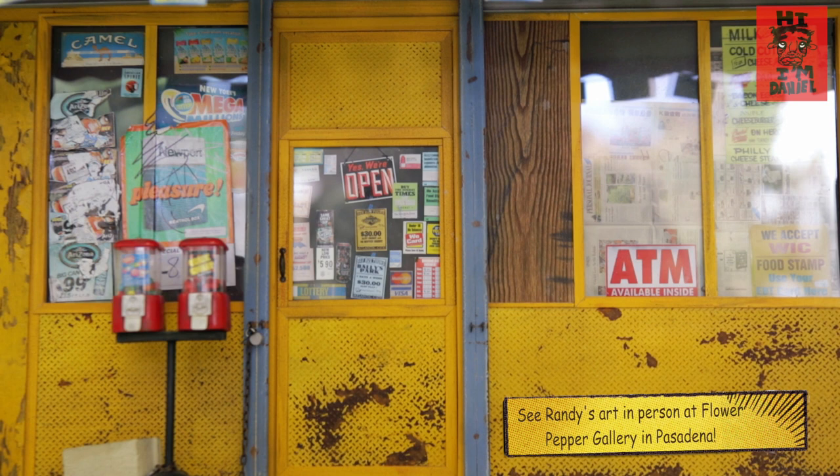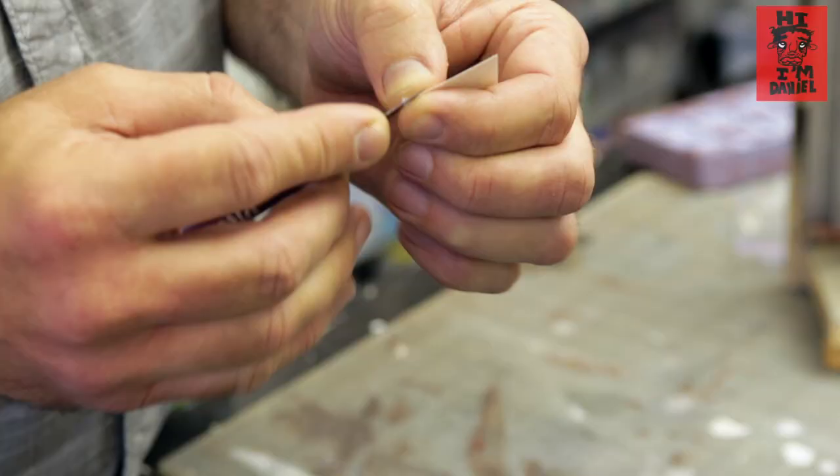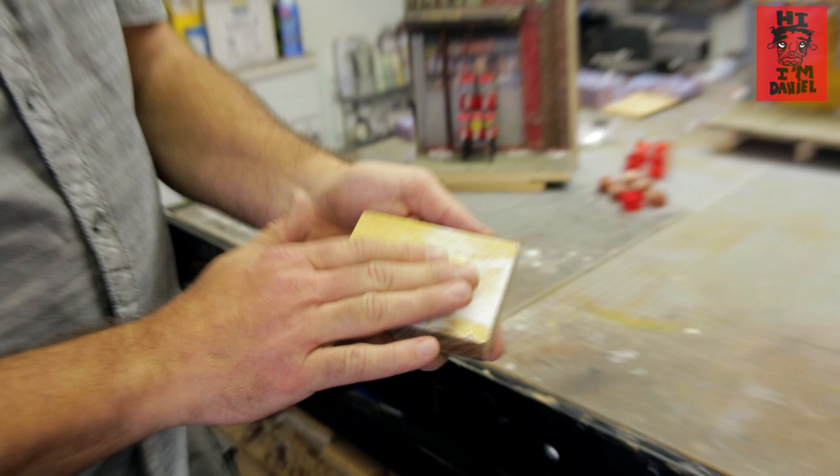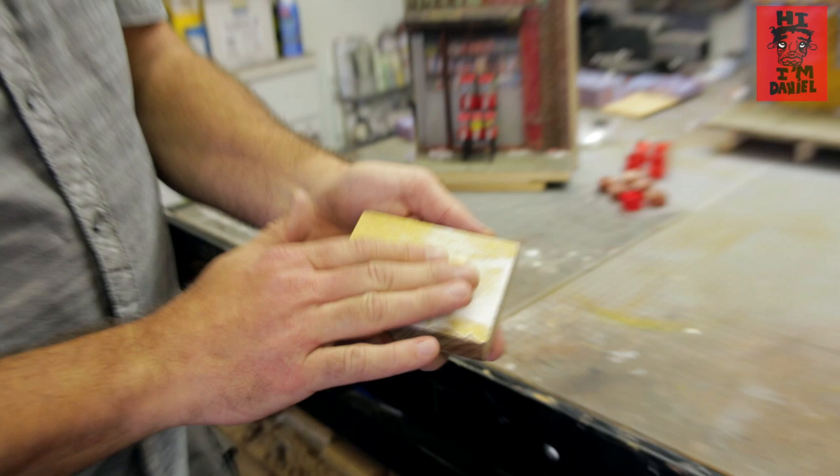For the window labels and the advertisements, I spend a lot of time in New York photographing. When I come back, I size them, print them, and then I take an X-Acto knife on that printed piece and I split the paper and peel the emulsive coating away from the paper backing and sand the backs so it's nice and thin when it goes on the window.